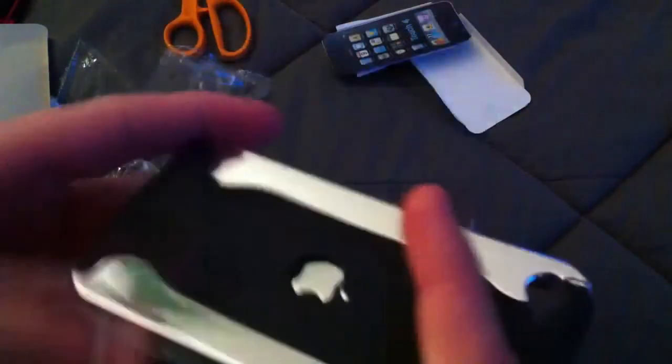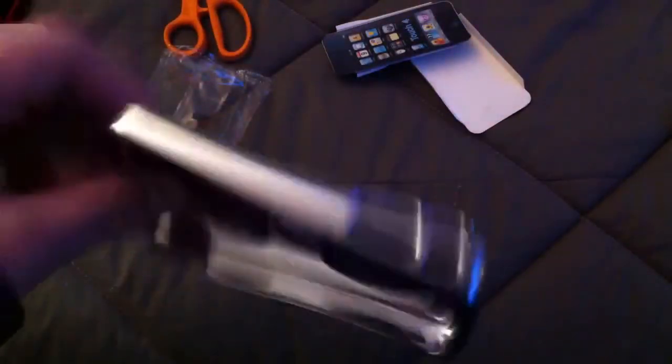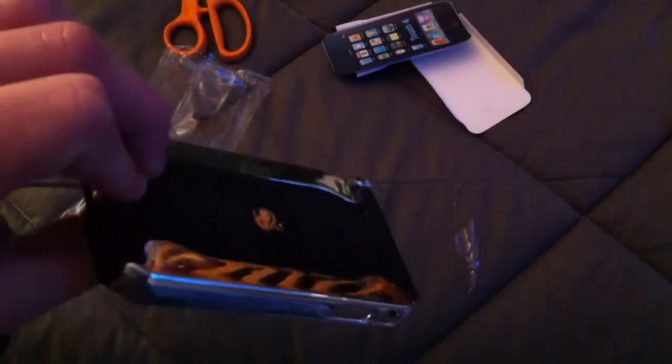Thanks to Budget Gadgets for sending this out — I really do appreciate it. And that's it, guys. I am Tim the Great, signing out. Peace.